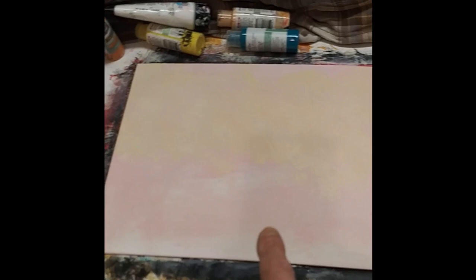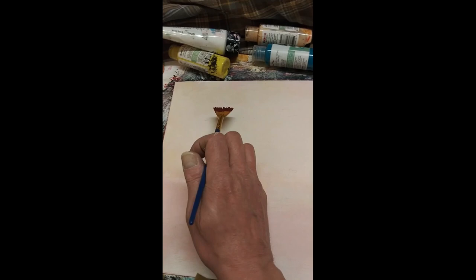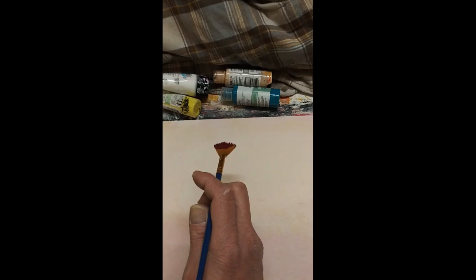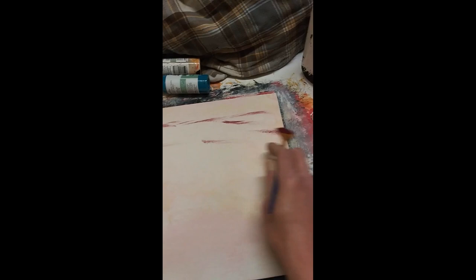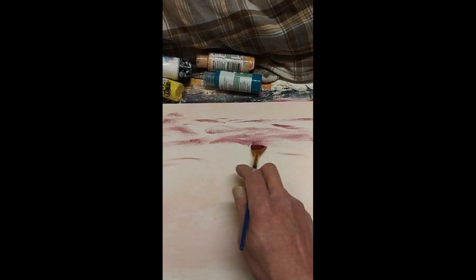Now we've got a fan brush with some dark red, up here lightly — everything's dry. That's why we do this: you want to let each layer dry when you're working with acrylic or even waterpaints. Because you're working from furthest towards you, you're working in layers. So now it's up in here, gently dark red — just like that. Just an indication of clouds.